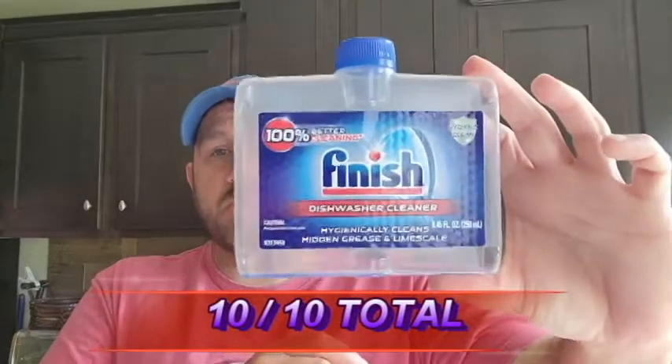For today I'm not doing a packaging score — obviously there's no sniff test involved here. We're just going to score how this product works, based out of 10 points. I'm giving this a 10 out of 10. Plain and simple, it's getting a straight 10 out of 10.